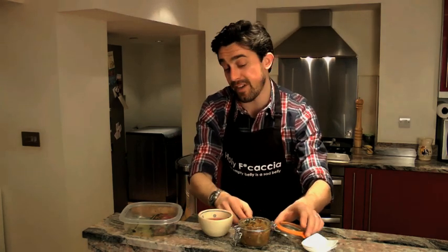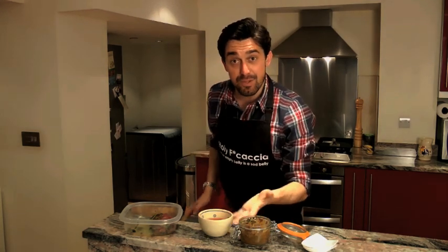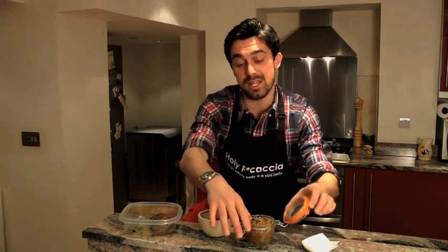And then my favorite — we're going to garnish it with some confit onion and raisins. If you want to know how I made this, you have to go online to holyfocaccia.com and check it out. There is a recipe for confit onions with raisins. It takes some time, like you have to cook them for 40 minutes, but the result is amazing.